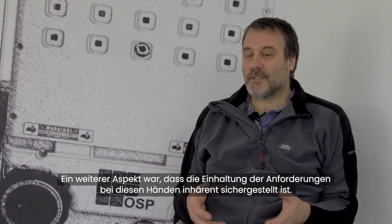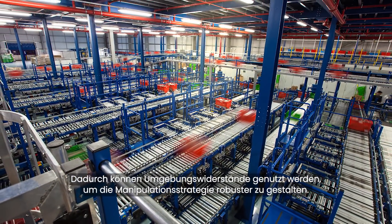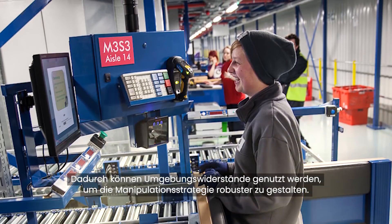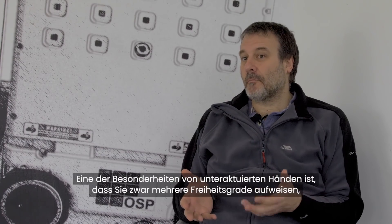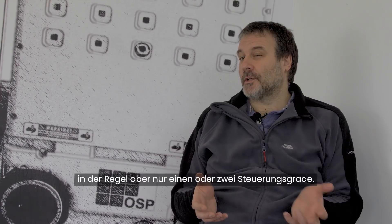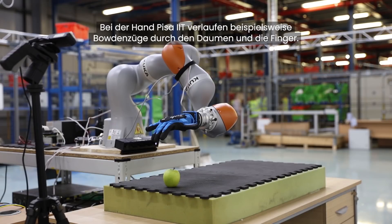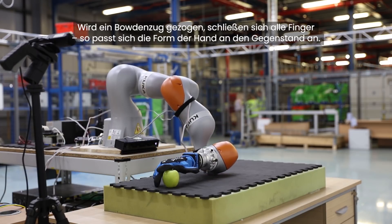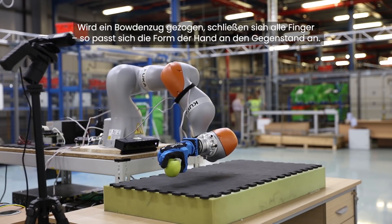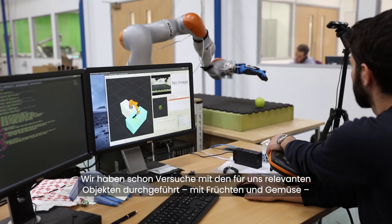Another part of the project is the fact that if you're using hands which have inherent compliance to them, you can actually exploit environmental constraints to make your manipulation strategies more robust. One of the characteristics of the underactuated hands is that although they've got multiple degrees of freedom, they've only typically got one or two degrees of control. For instance, the PISA IIT hand has tendons running through the thumb and all of the fingers. They pull this one tendon and all the fingers close — that's how it shapes itself to an object. As one finger makes contact it can't close any further, so the other fingers take up the contraction of the tendon.